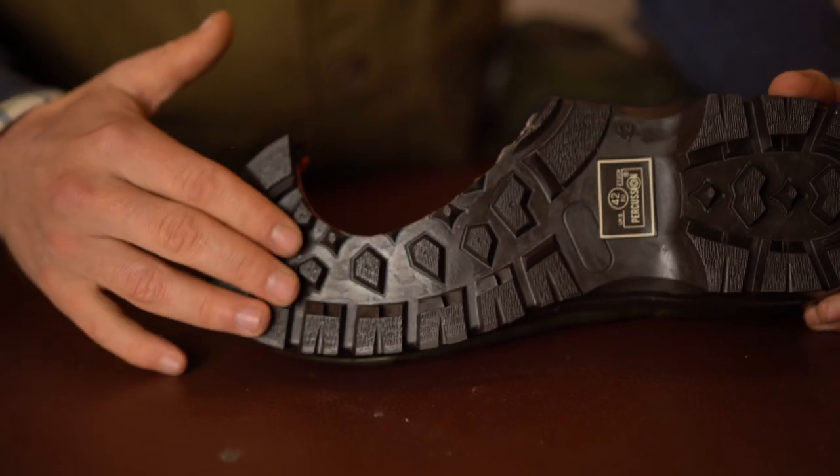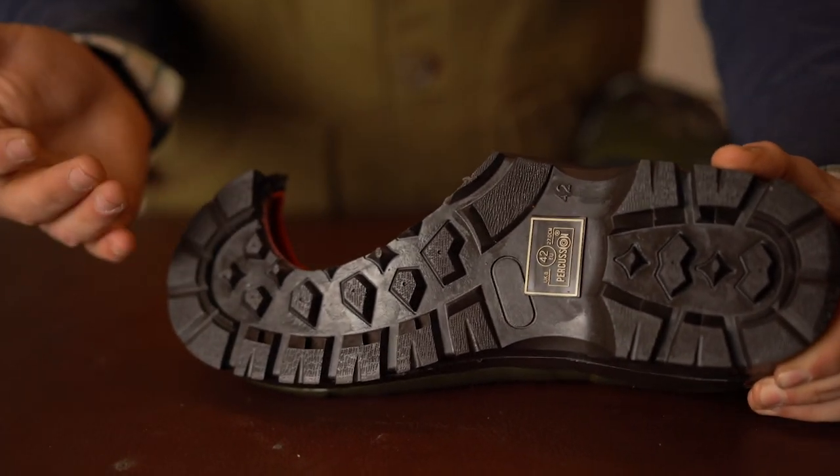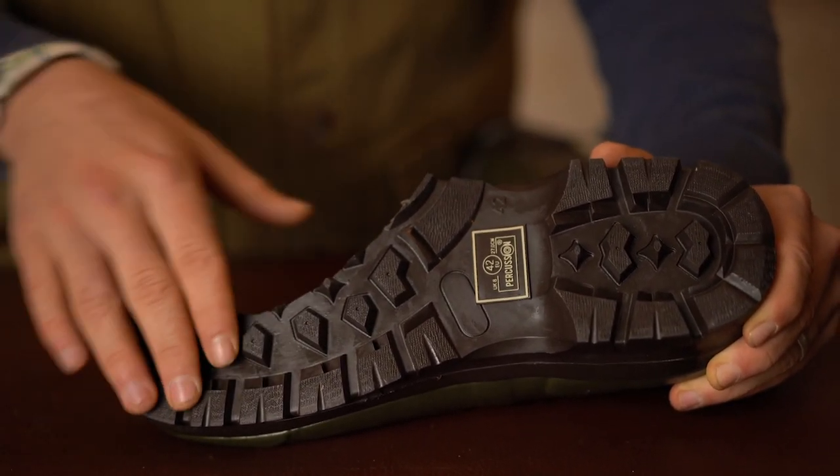The sole is exactly the same material as a Shemot — a harder, non-natural rubber — but has a lot better grip on it, in my opinion. So if you're working in really muddy, wet environments, this would be ideal.